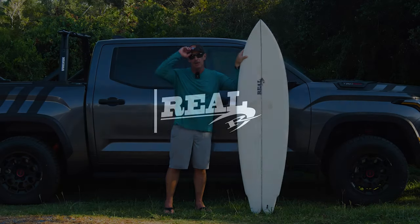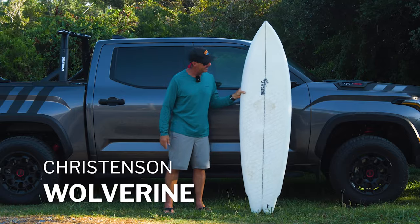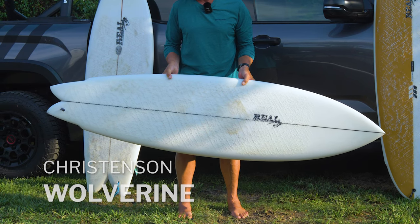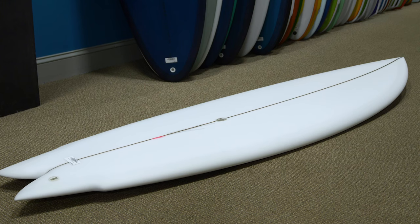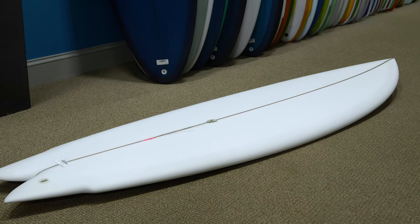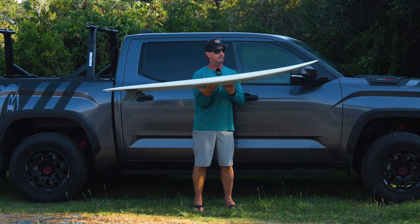Welcome to The Real Board Loft. I'm Tripp Foreman, and today we are going to talk about the new Christensen Wolverine. The Wolverine is part of the Christensen Nautilus family, and you can see it — it's got a lot of Nautilus-influenced outline, a lot of Nautilus-influenced rocker.